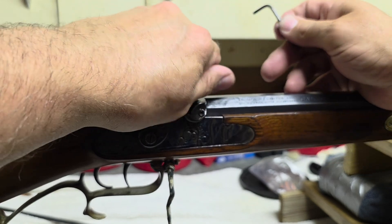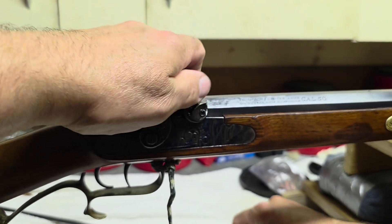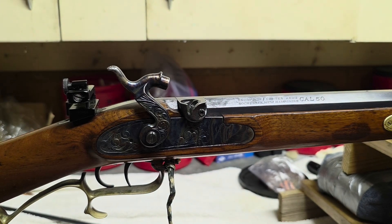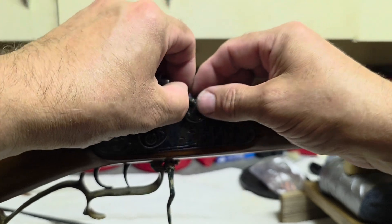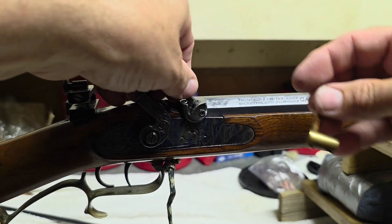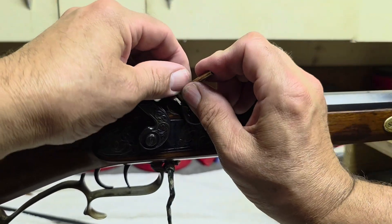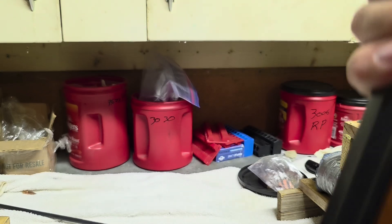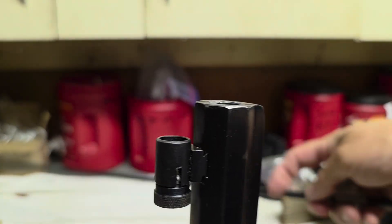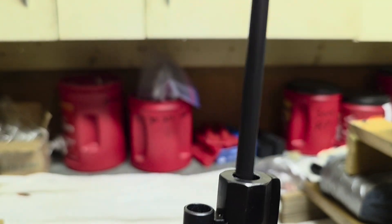Let's get this MagSpark out of here and install the number 11 nipple. I have reseated the charge.